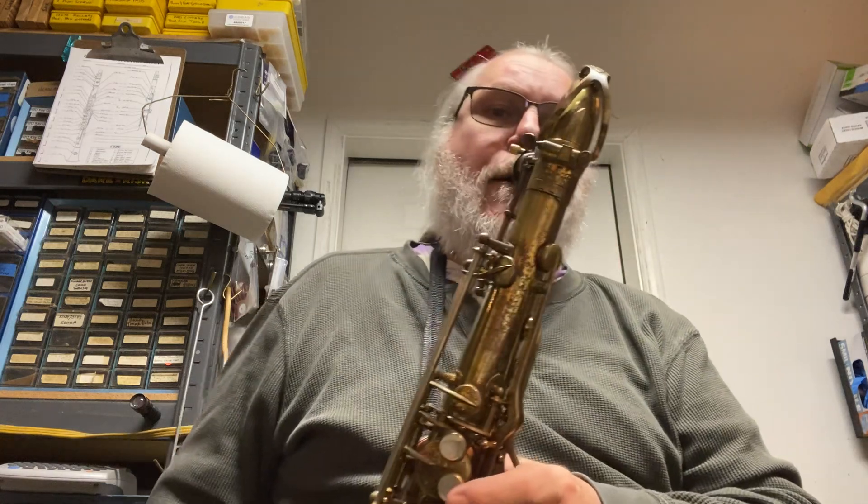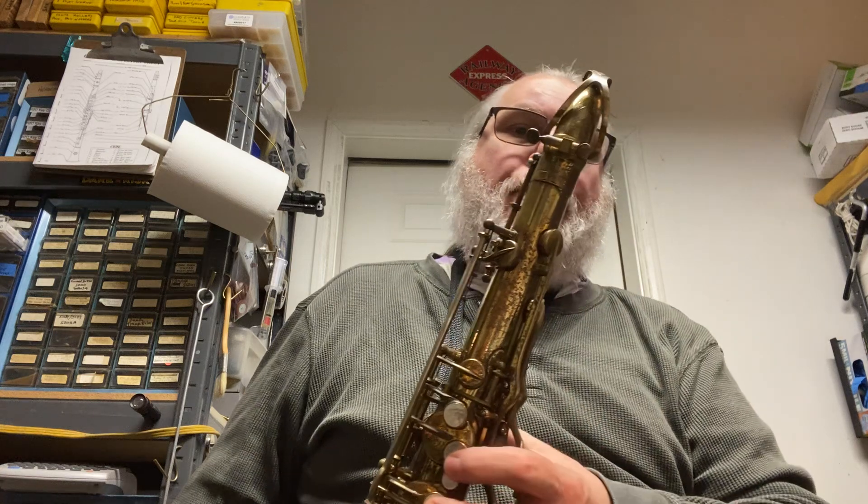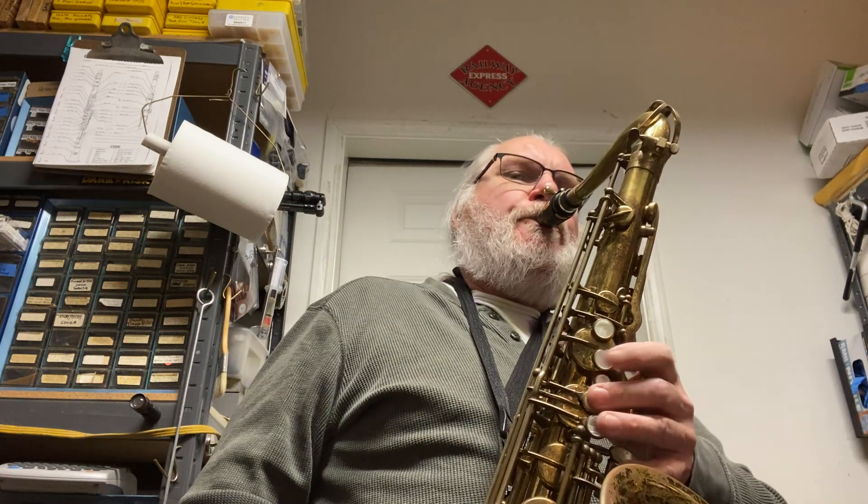Let me play you some. [Music playing] Mechanism is nice and quiet.